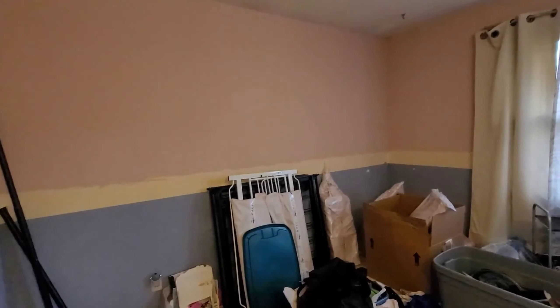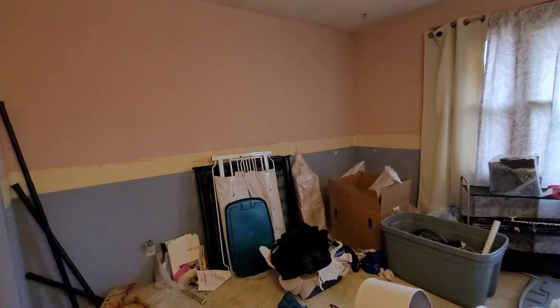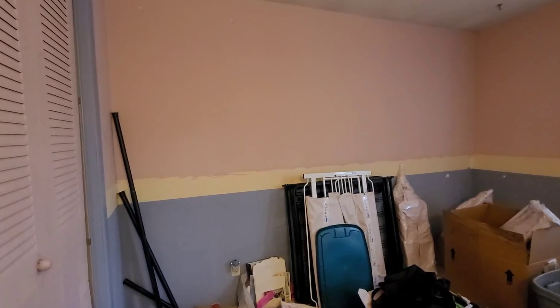This room was so difficult to do. It was difficult because they had put some kind of a border that was hard to get rid of. There were two-tone colors and one was really super dark.